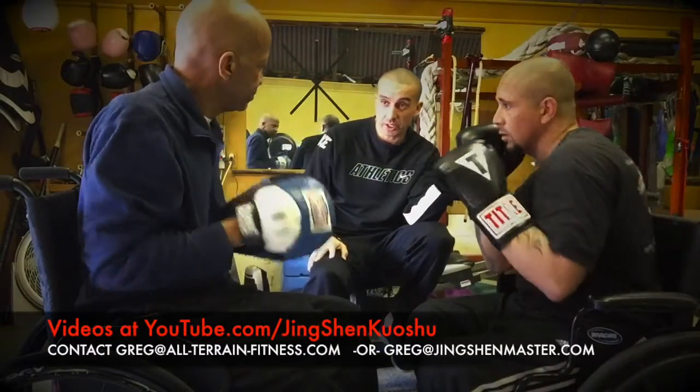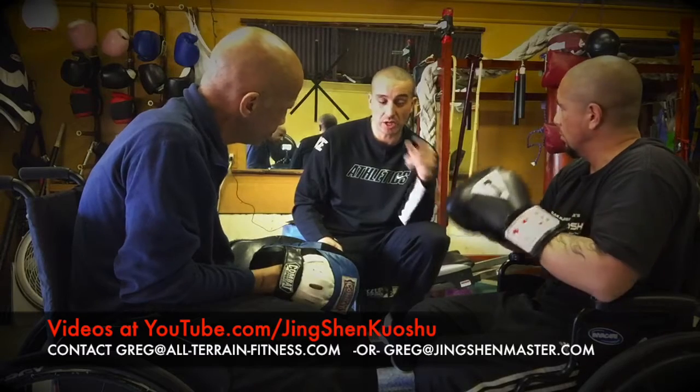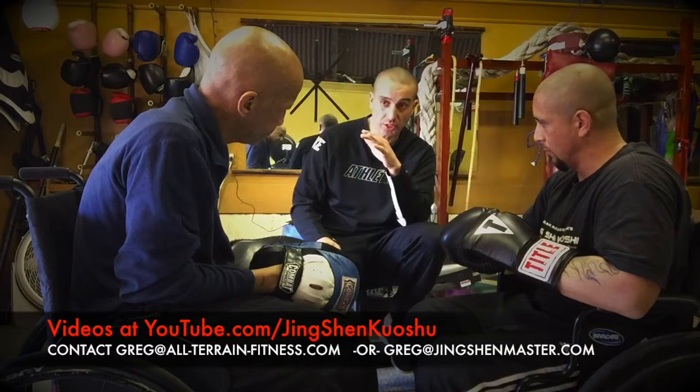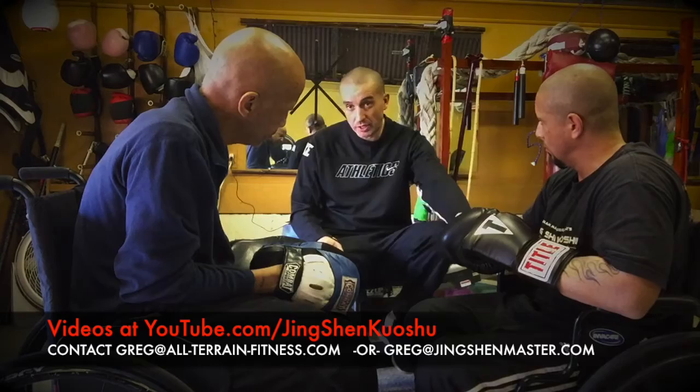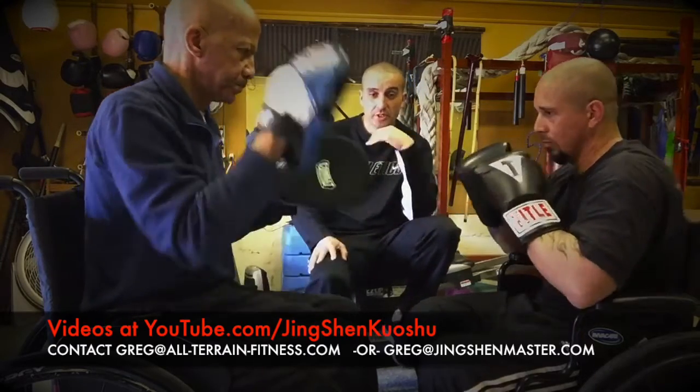A lot of people now are good at two places, so triple siding is great. So we're going to start off, put it all together. You go jab, cross, hook, cross, shoot for the body, up to the head, into the uppercut. Okay, take your time, Mike.